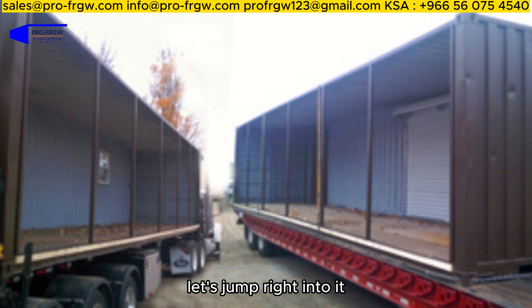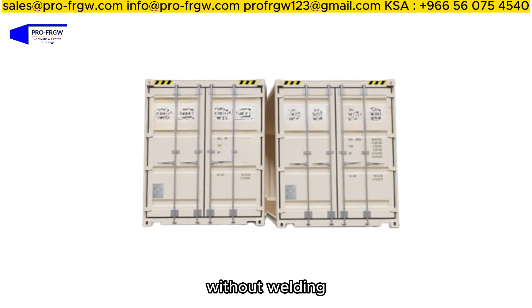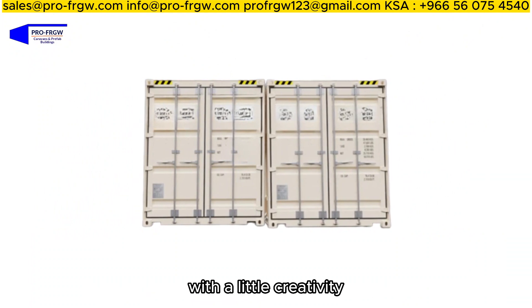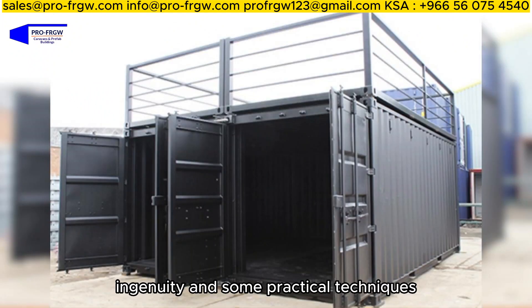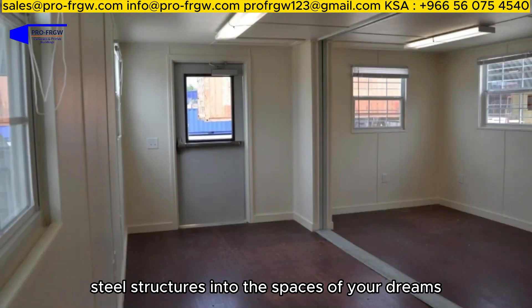Alright folks, let's jump right into it. Today we're going to show you how to connect two shipping containers together without welding. With a little creativity, ingenuity, and some practical techniques, you can transform these robust steel structures into the spaces of your dreams.